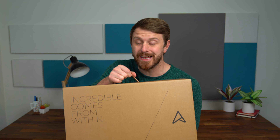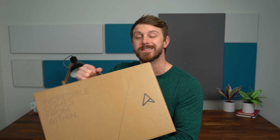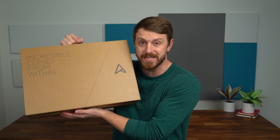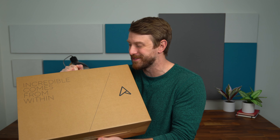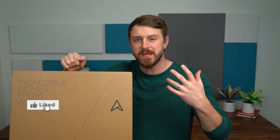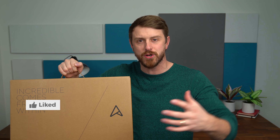Hey everyone, Tim Schofield here, and if you haven't seen this laptop yet, you need to watch this video. This is the new ZenBook Duo from Asus. Honestly, even if you have seen this laptop, you should still check out this video because this laptop is just so cool and has so many use cases.